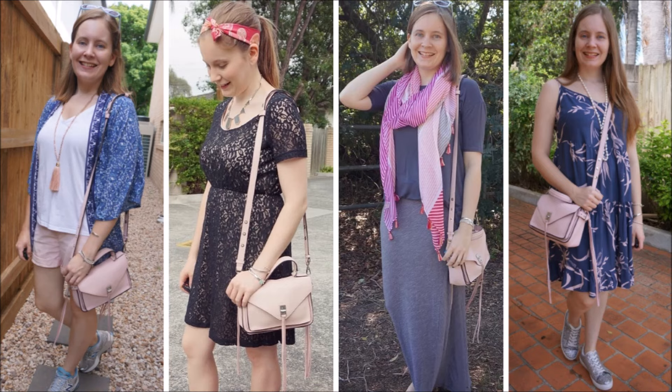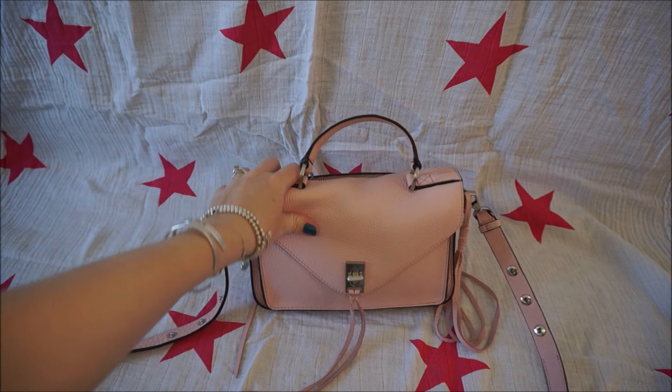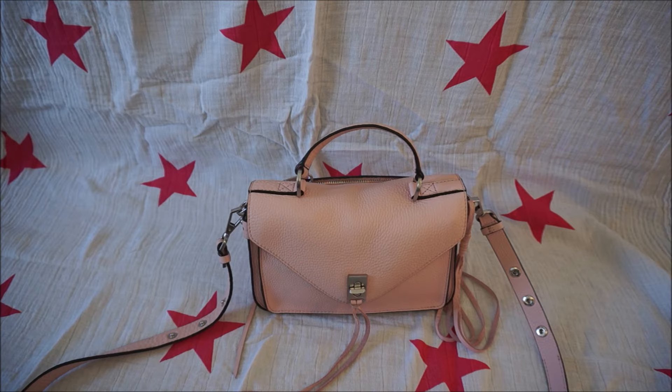I hope you enjoyed this video seeing some of the ways you can wear this adorable little bag. It is really very versatile and it's such a nice size as well. I do have a video on my channel showing a bit more about what fits inside too. If you did enjoy this video please give it a big thumbs up. Thank you very much to those of you who do that and thank you for watching.